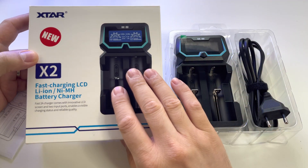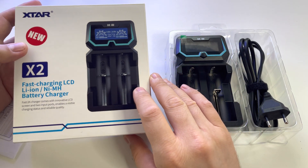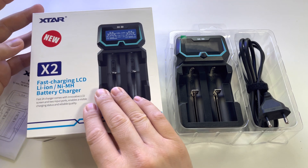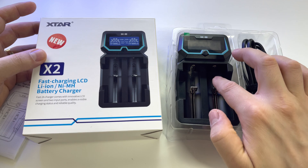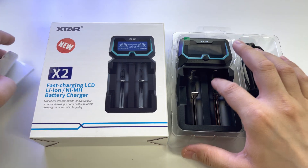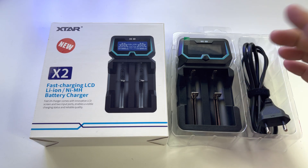By the way, this is my own device — nothing is paid here and I'm not promoting anything. I just got this device for my batteries and decided to get this model with only two slots for the batteries, so you can charge only two batteries at a time.